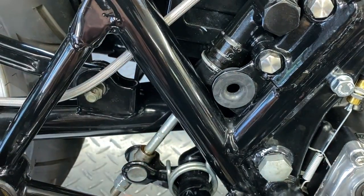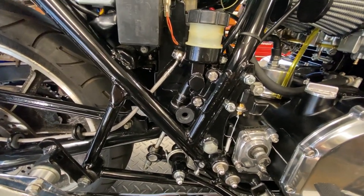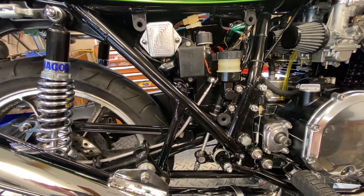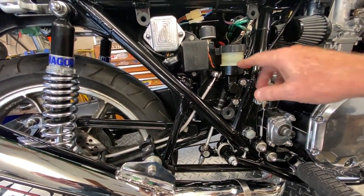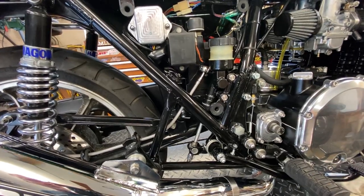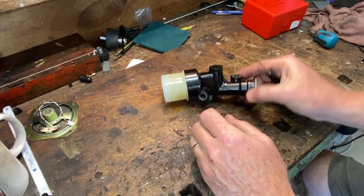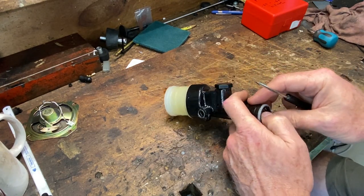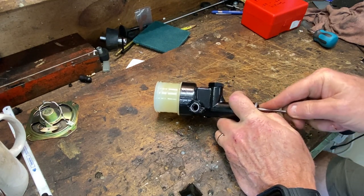I'm not a hundred percent sure what we're going to do about this, but the first thing we definitely need to do right now is pull the rear master, take it apart, and then go over some options. I do have a kind of radical idea. Here's the rear master out on the bench. I'm going to take this spring clip out from the bottom.